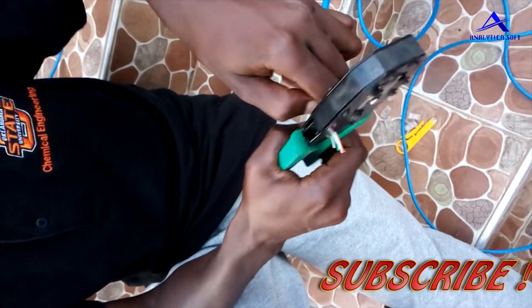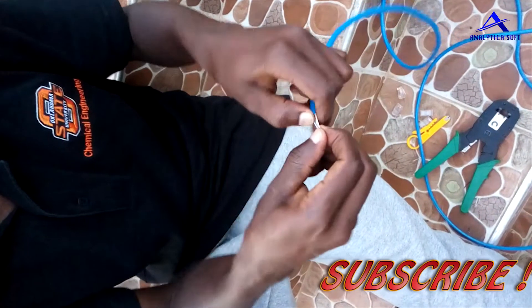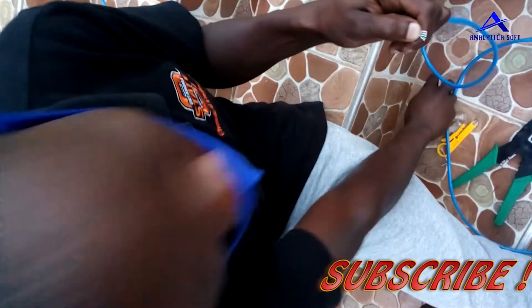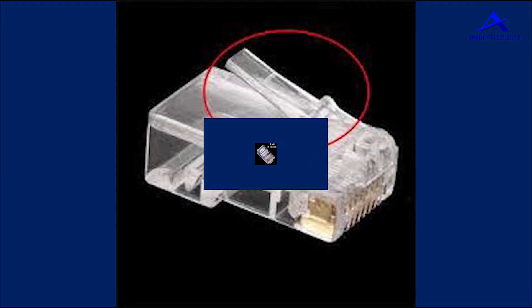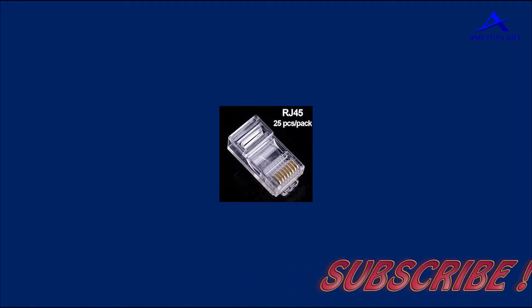Once you have completed arranging the wires, pick up your crimping tool and cut the wires. Realign them so they are straight enough and trim them so they are very well aligned. Pick your RJ45 clip and make sure the clip side faces down — that is the correct way to hold the RJ45, as it appears on the screen.